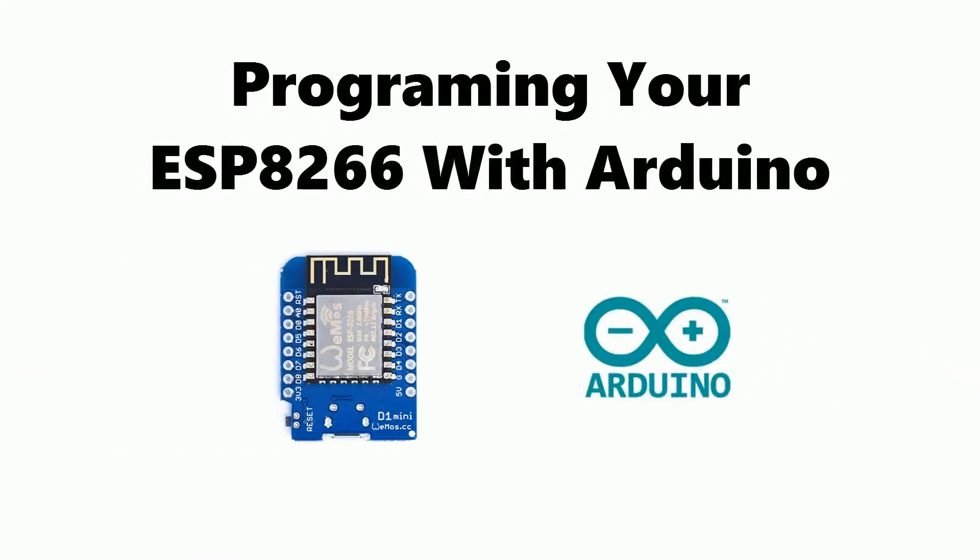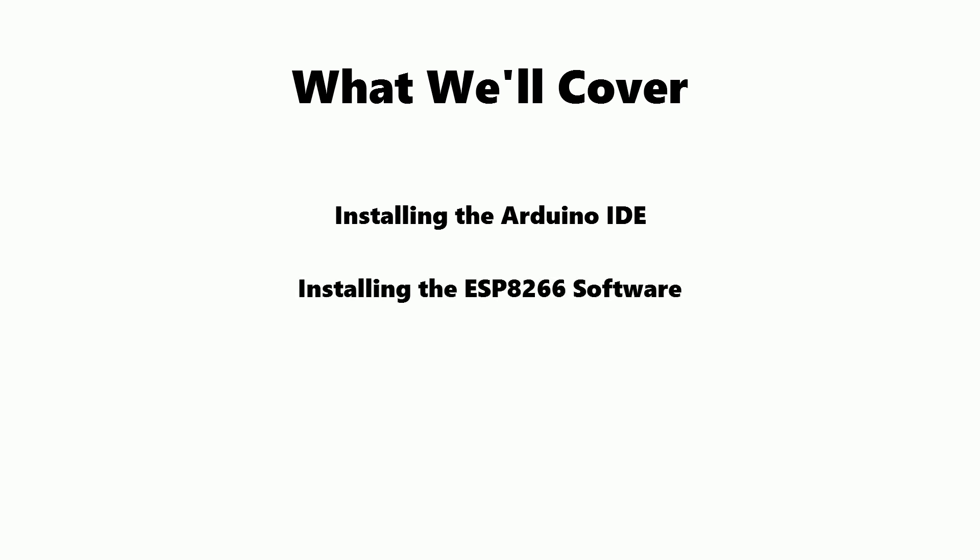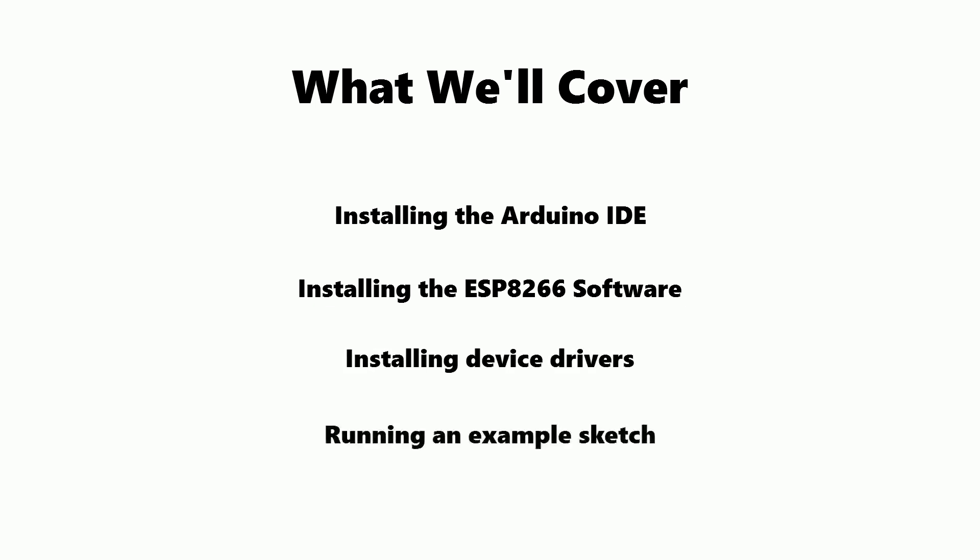Hello everyone. In this video I'm going to talk about how to program your ESP8266 using the Arduino environment. This video is aimed at beginners, so we'll start with installing the Arduino IDE. We then need to add the ESP8266 software to the Arduino IDE. After that we'll cover installing the device drivers, and then we'll run an example sketch to make sure everything's working.